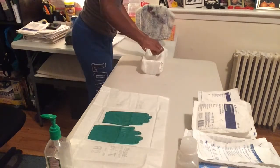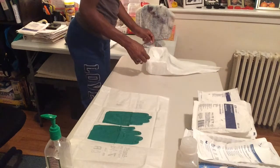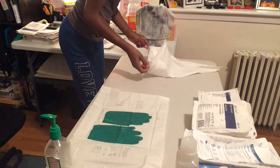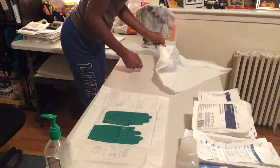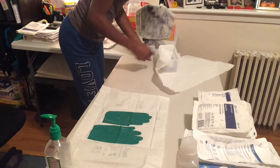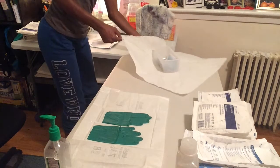Now I'm going to go ahead and open up this cath kit, starting with the flap farthest away from me, then the sides — starting with my right side, then the left side — and then I'm going to open the one closest towards me, being sure to touch only the edges.